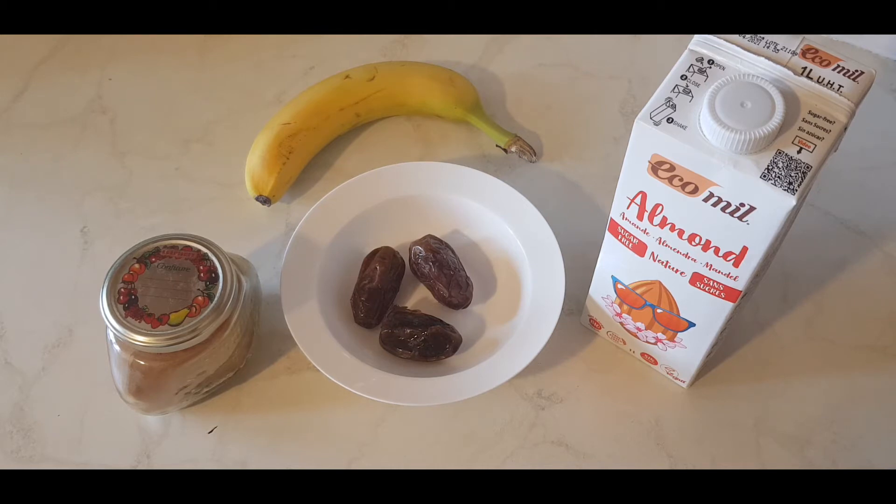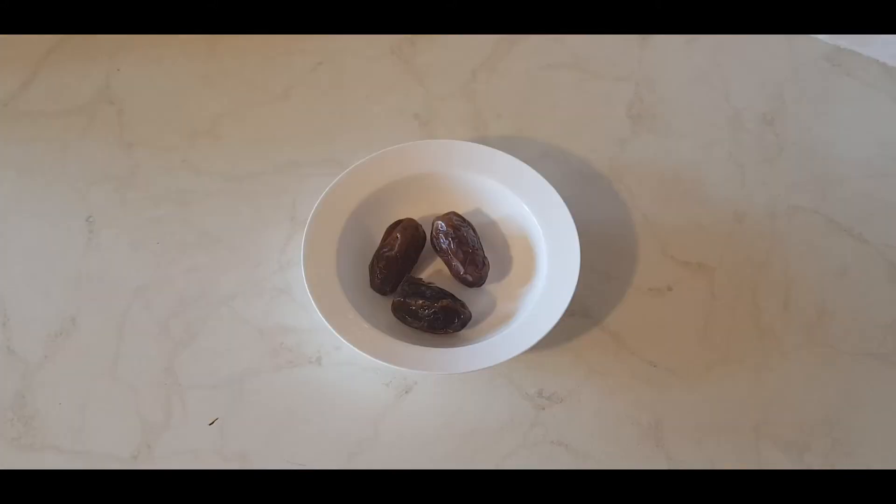Alongside that, we have some almond milk — you can choose any milk of your choosing — one ripened banana, and some cinnamon as well to dash in at the end.